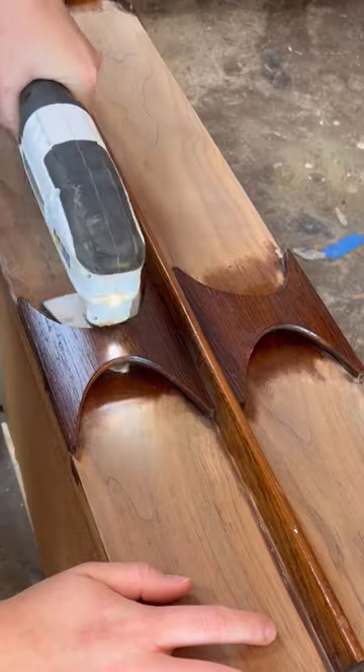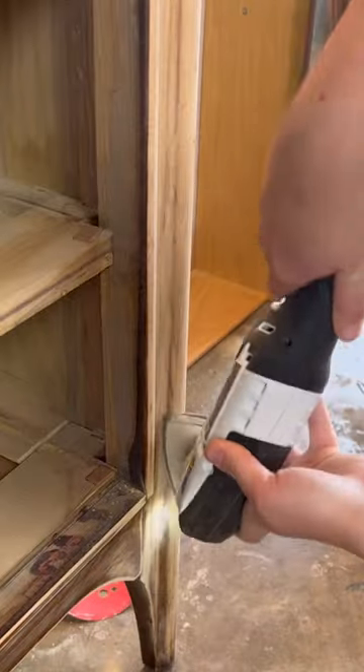I used my multi-tool to get into all his little crevices, which revealed a lighter species of wood on his tapered legs.